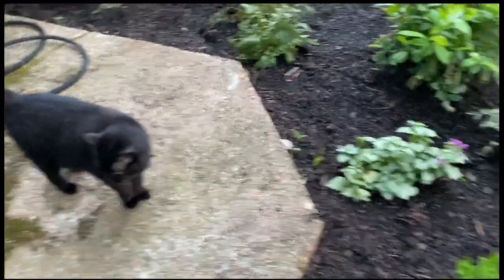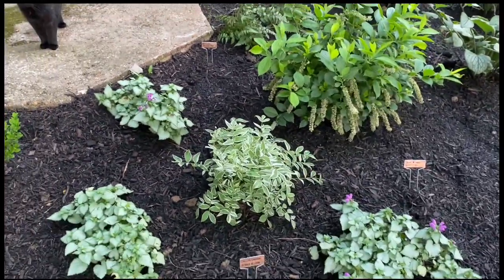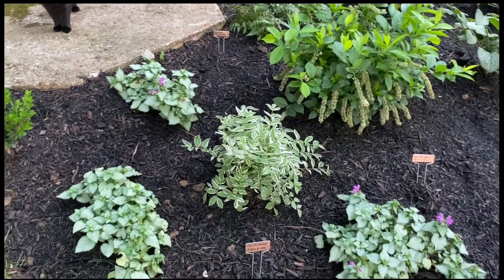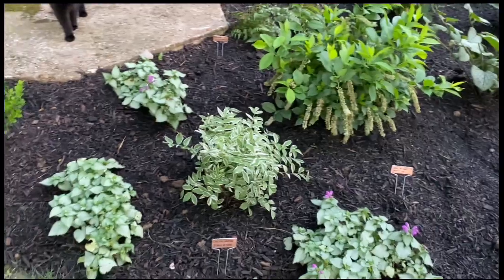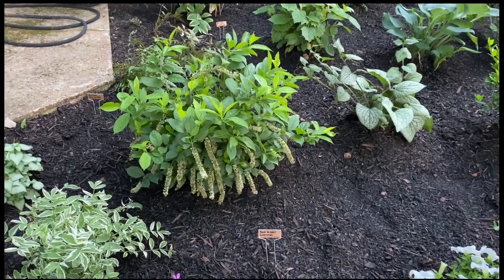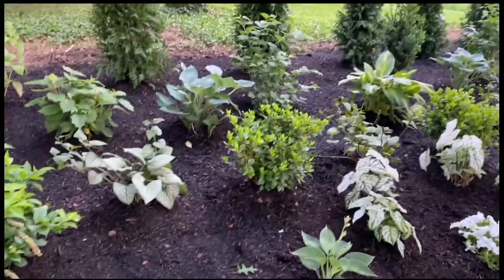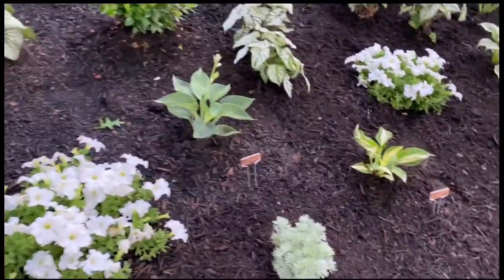There's a ground cover called dead nettle, but I didn't realize it had a purple flower so I moved it over here. Here is a little sweet spire — I guess it's called Little Henry — short and sweet. And some brunera, some more white azaleas, some annuals to fill in the space.